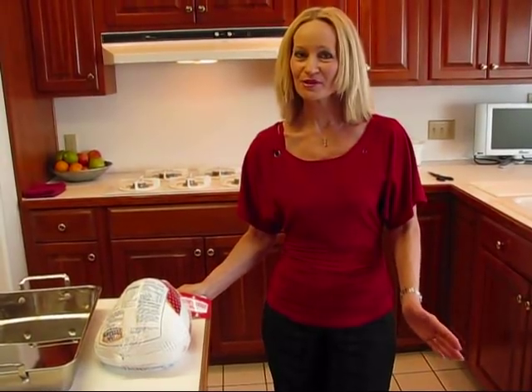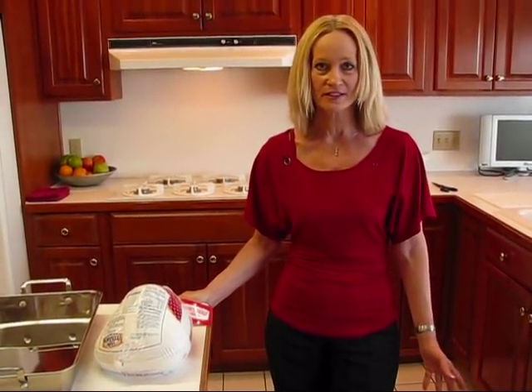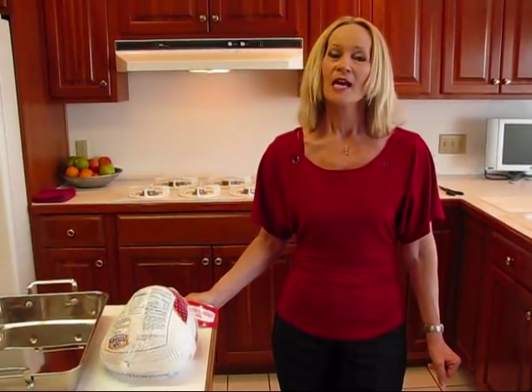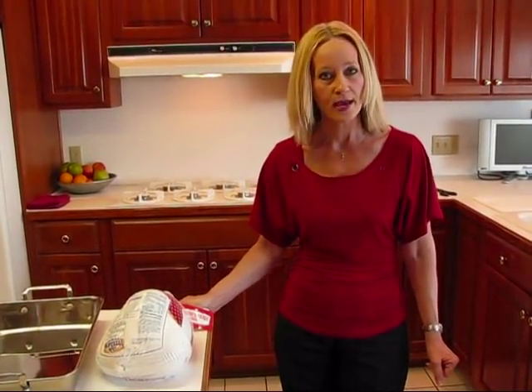I did a roast turkey for Thanksgiving, and that was to feed a lot of people. It was a 12-pound turkey and we showed you how to carve it so you could serve it nicely for your large family gathering. Some of you don't need a turkey that large, and I decided to go with the turkey breast because some of you may like just the white meat.